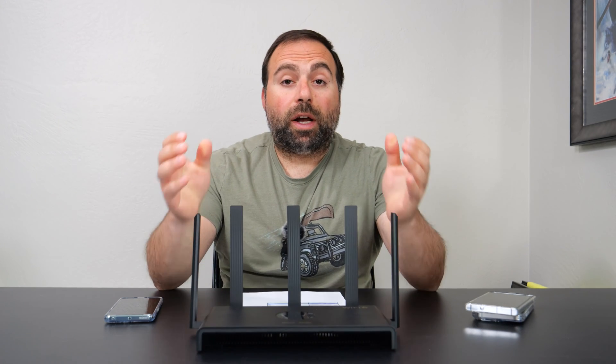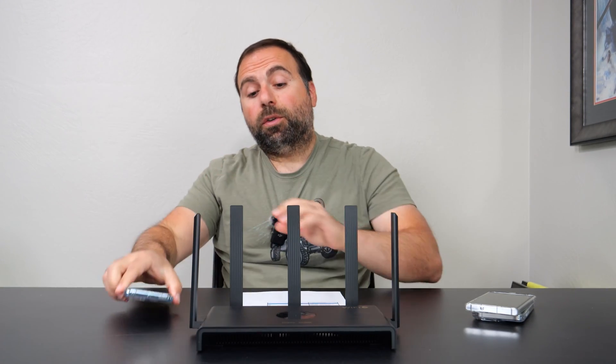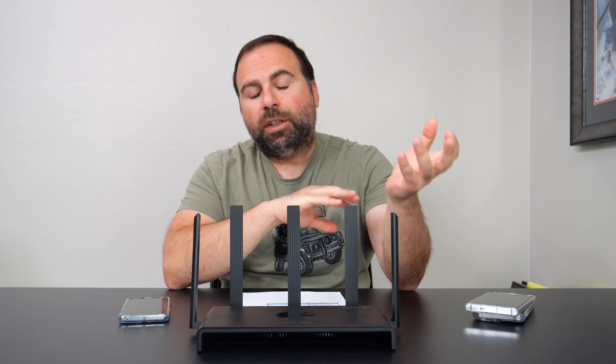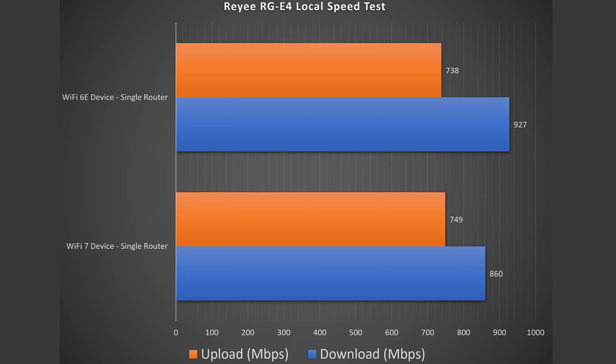To find the true performance of this router, I do a local speed test where I make my computer the server and go from Wi-Fi device to router to computer, isolating the router and eliminating my ISP and public speed test server. I've done a separate video on this going into great detail on how to set it up — links below if you're interested. Looking at these speeds, there is an improvement, especially in the download section — Wi-Fi 6E got very close to gigabit speeds.